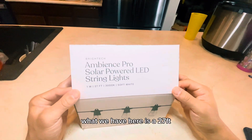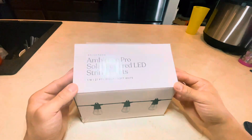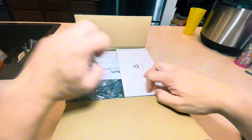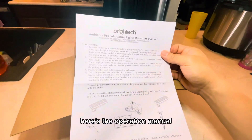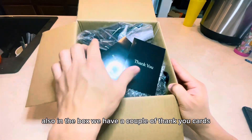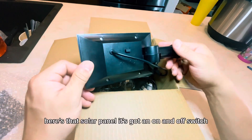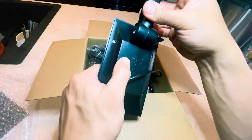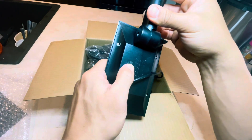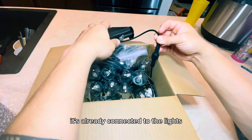What we have here is a 27-foot solar-powered LED string light. Here's the operation manual. Also in the box we have a couple of thank you cards. Here's the solar panel — it's got an on and off switch, and it's already connected to the lights.